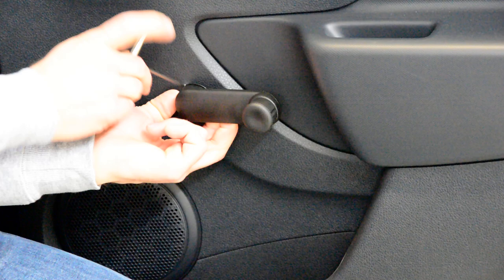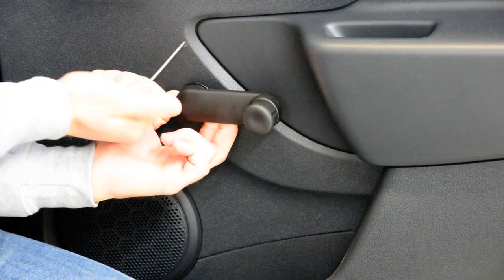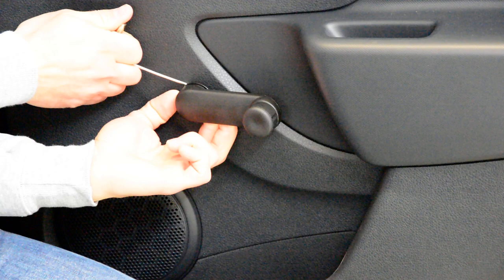And here you will have a metal clip with a metal hook. Pull this.